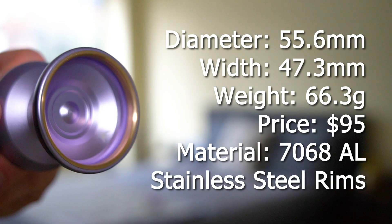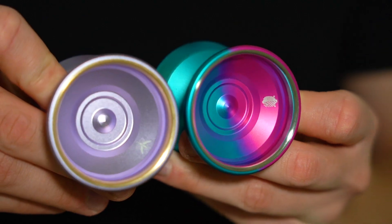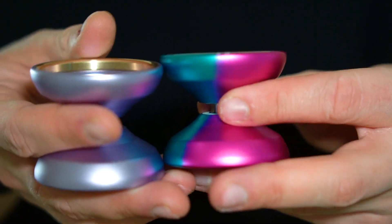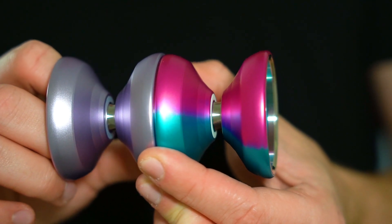To give you guys a baseline idea as to what the brass ring MK1 Yoyos Exia is all about, I'm going to throw the specs of the yoyo on the screen, and then I'm also going to show the specs of the original Exia so you guys can get a little bit of a comparison. As you guys saw, the MK1 Yoyos original Exia and the brass ring edition are almost identical in specs.